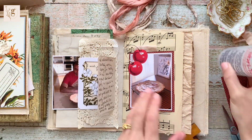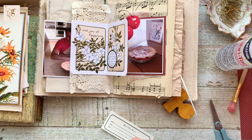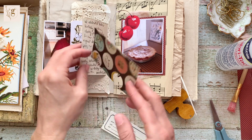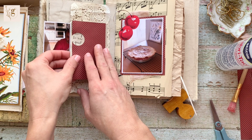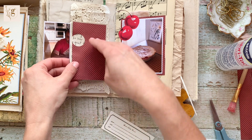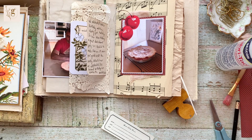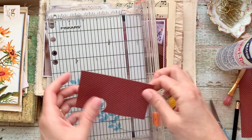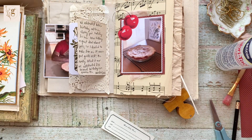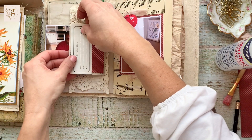I spy that red piece of paper to the right-hand side of the journal and decide to see if it will cover up the journaling. There's a hole in it but that's fine because I have another idea — I have the perfect piece of crocheted lace to use over the red paper. I'm layering all these textures, creating lots of interest and depth as the focal point instead of just my pencil on some coffee dyed paper.